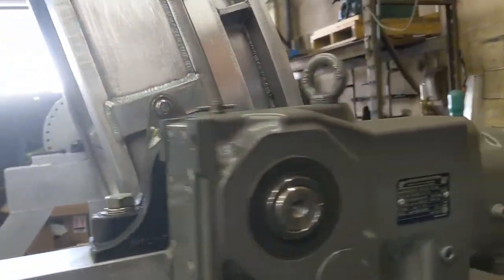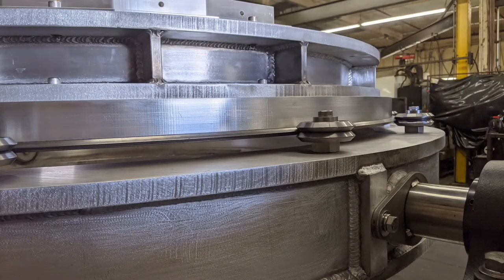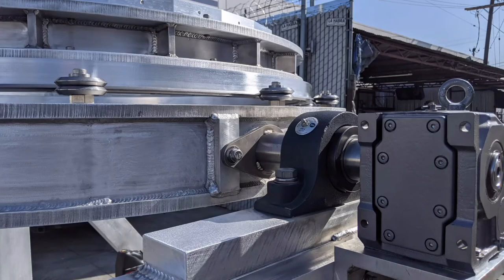There's the gearbox — 85 to 1, half horse with a speed pallet on it. Here's some still pictures of how we integrated the gearbox to the side bearing.